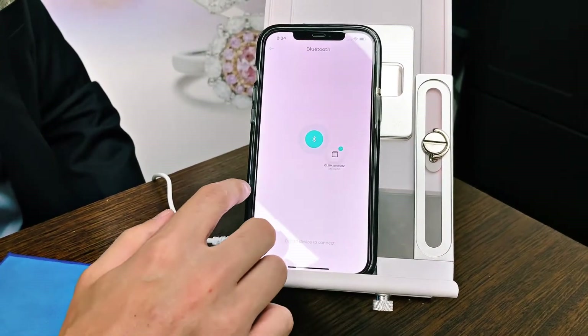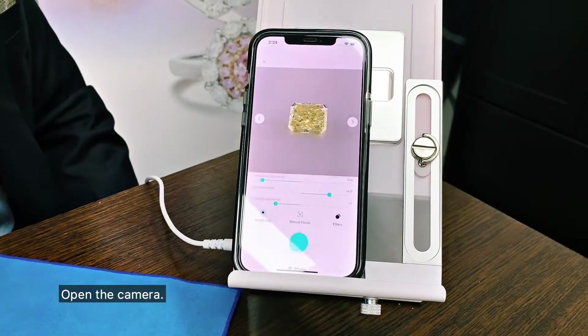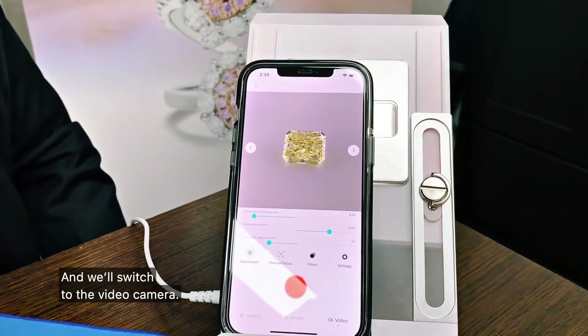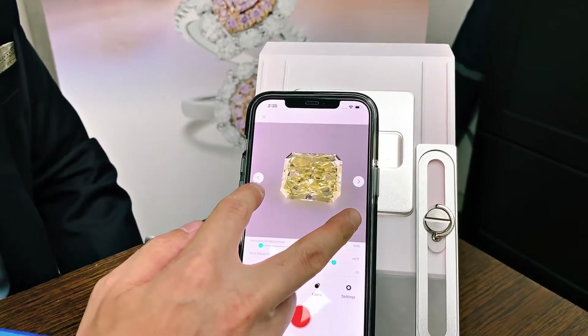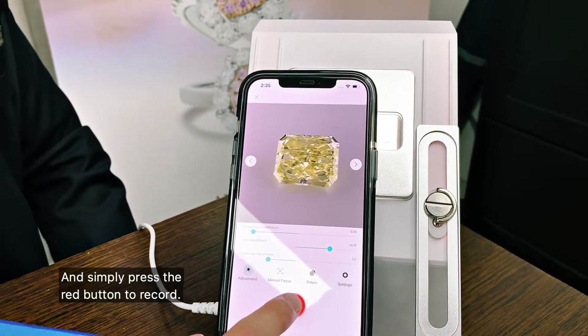First, we're going to connect the Bluetooth, open the camera, and switch to the video camera. Because it is a 0.48 carat stone, I'm going to zoom in a little bit, and then simply press the red button to record.